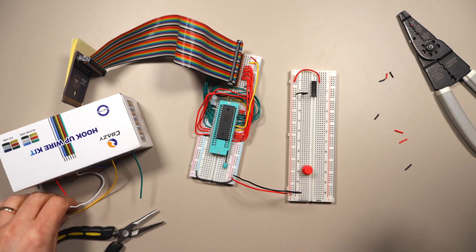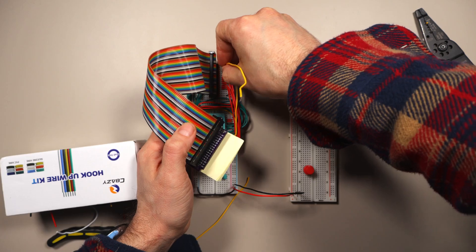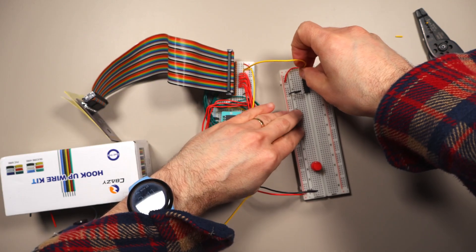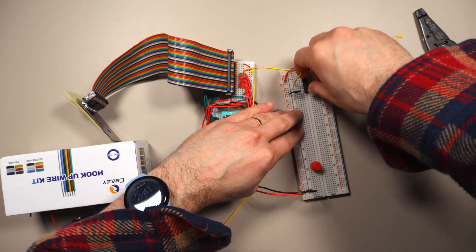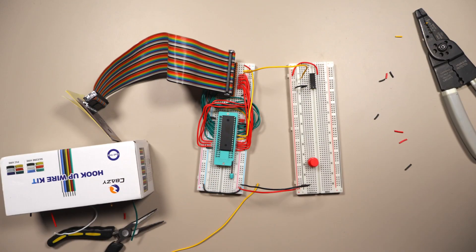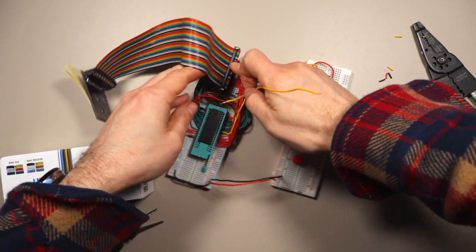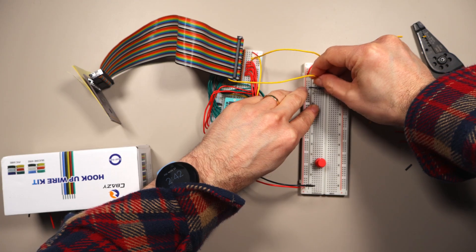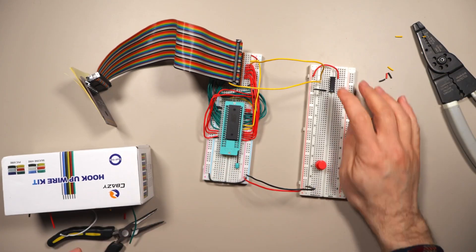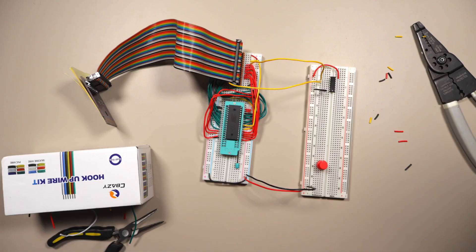Now we're going to hook up the A14 line and the chip select line from the cartridge. The chip select goes right here above the data pins into the first input of the first NOR gate, and A14 goes into the second input. Now the output of this chip will be high when we want to output the value of the button.